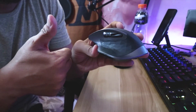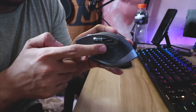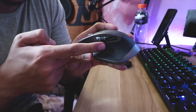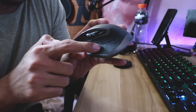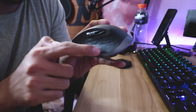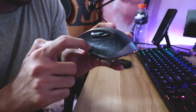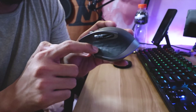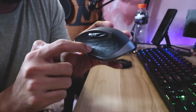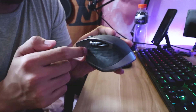After fixing the problem by hard pressing and scrolling, I disabled the gesture button function in the Logitech application or software on my PC. So this gesture button will not be a problem anymore and you can use your mouse flawlessly.